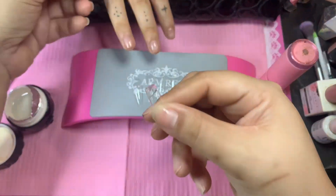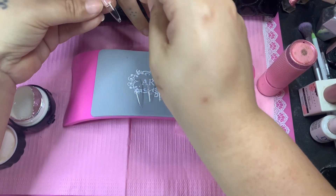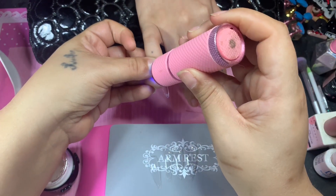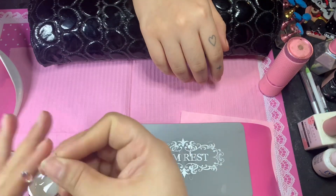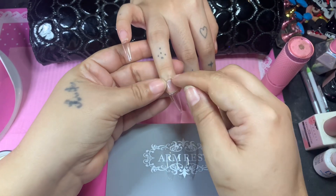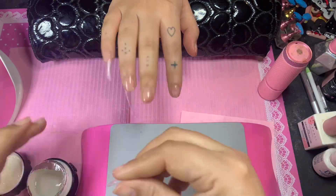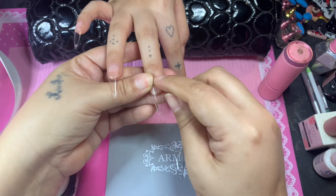Here I am using the bubble gum gel to do the one-two-three-go method. She really loves this method — she thinks it's super fast, and whatever method is fast, she goes for it. We're doing a fast cure so the nail will not pop off, and then once I'm done with all of her nails she will do a full cure in the UV lamp for 30 to 60 seconds.